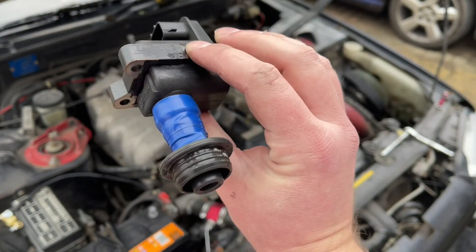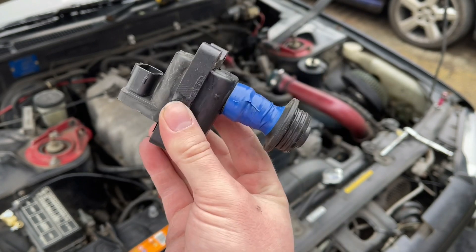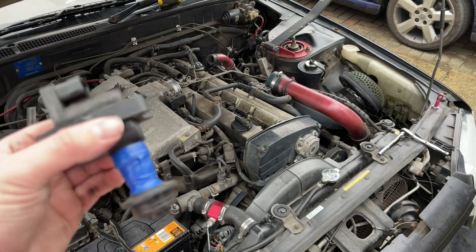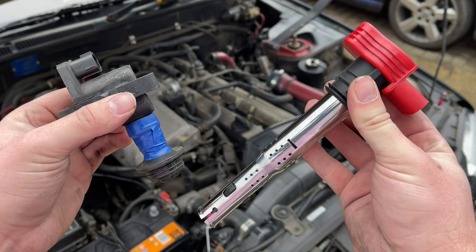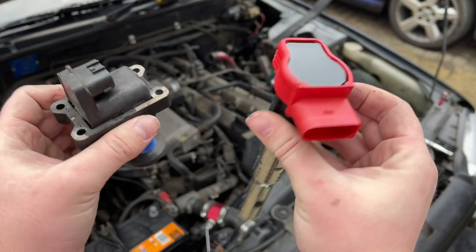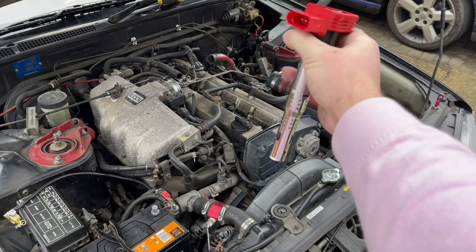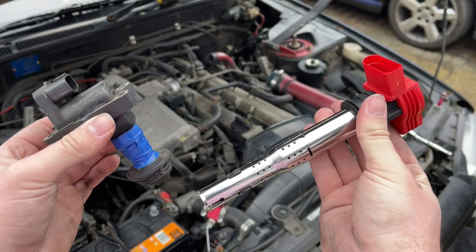This right here — without the blue tape we just put on — is a Nissan Skyline standard coil pack. I'm going to show you the difference. Nissan Skyline coil pack versus the R8 coil pack — just a slight difference! So clean, so pretty. It probably sits in there like that and makes me go fast.